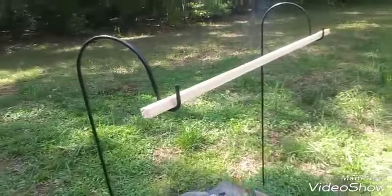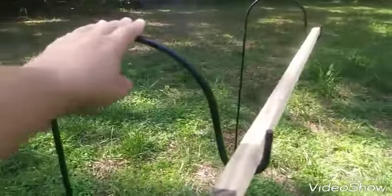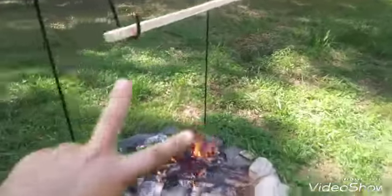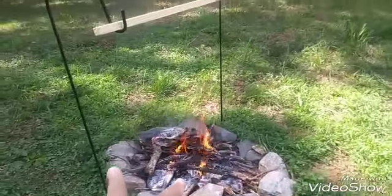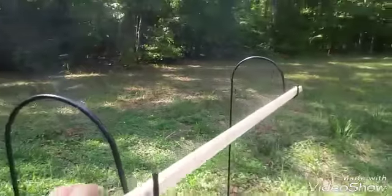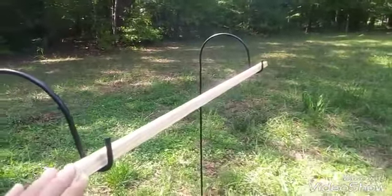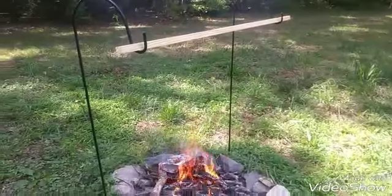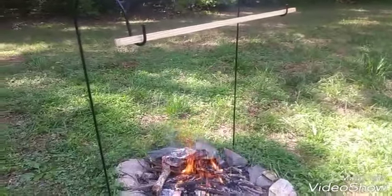They're actually plant hangers, and I put them into the ground — the base into the ground — and I put them side by side, one on each side of the fire pit. And then from there I've added a sturdy piece of wood onto the set.